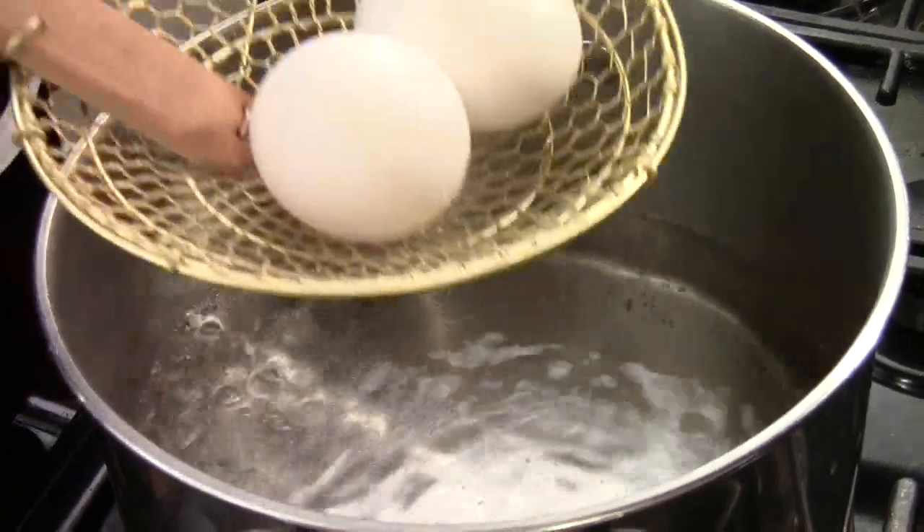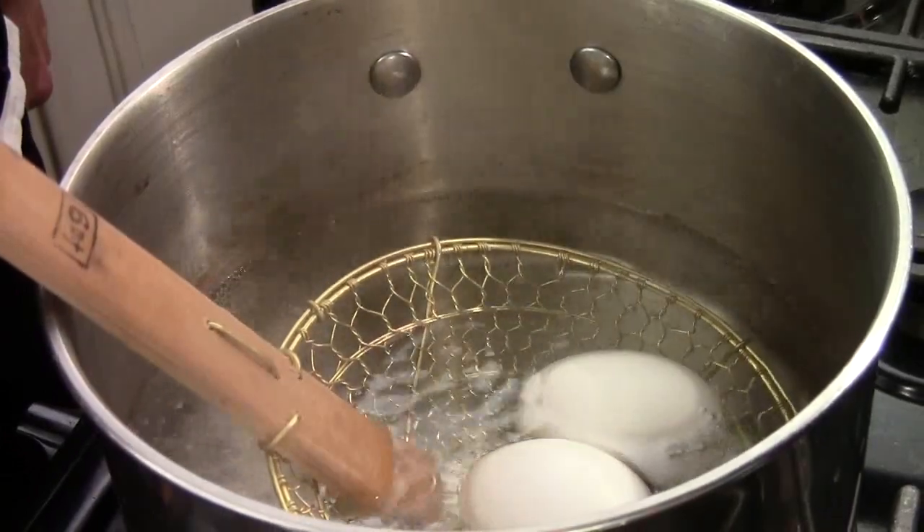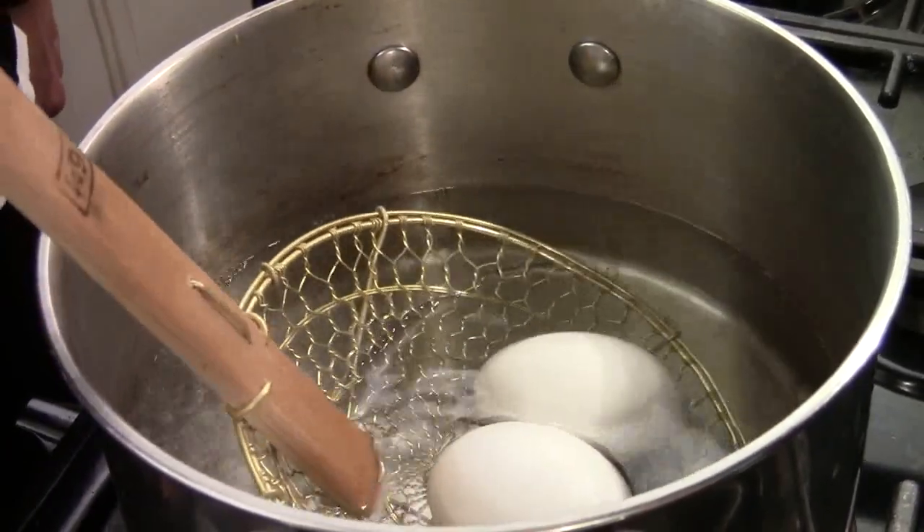Hi, ni hao. I'm Chef Tom. I have a special request from my YouTube friends who want to know how to make ramen noodle soup with egg and meat, or any other idea.